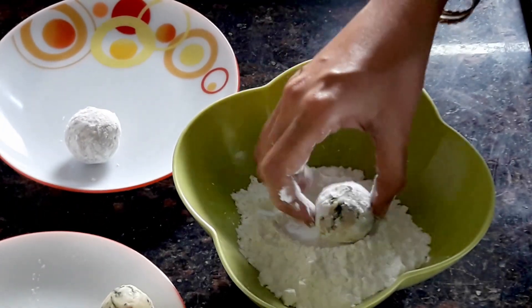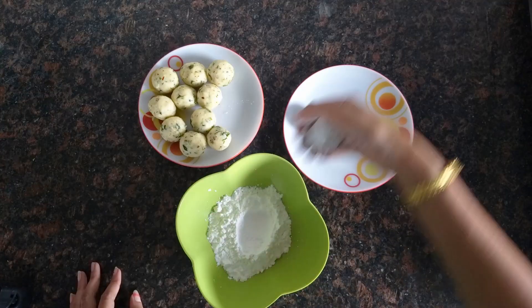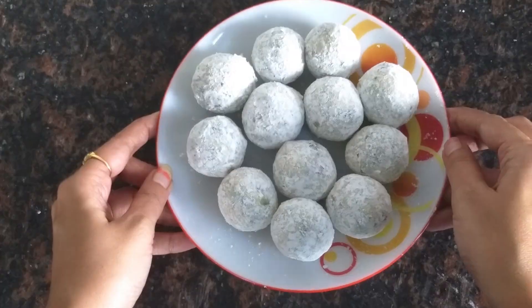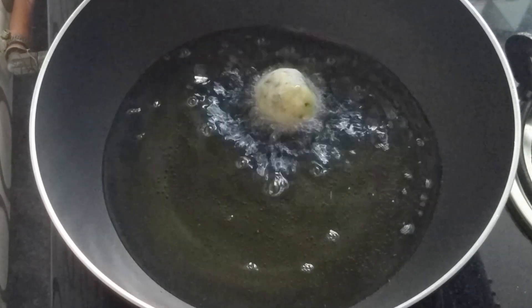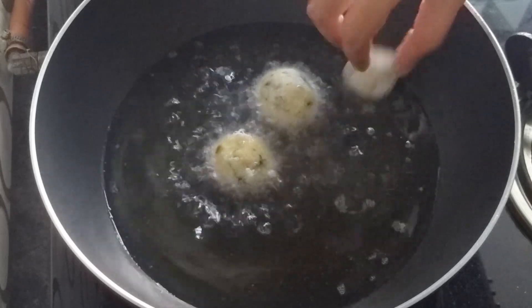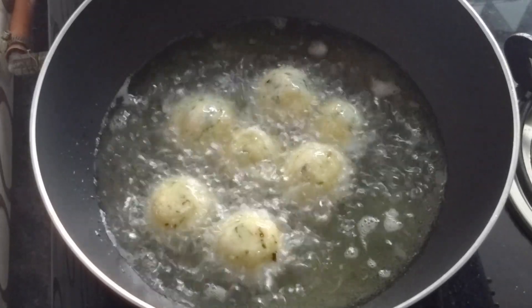Similarly, we'll coat all the balls in the corn flour. Now these are done — let's heat some oil in a pan and add these cheese balls to the oil one by one, and fry them till they turn golden brown.